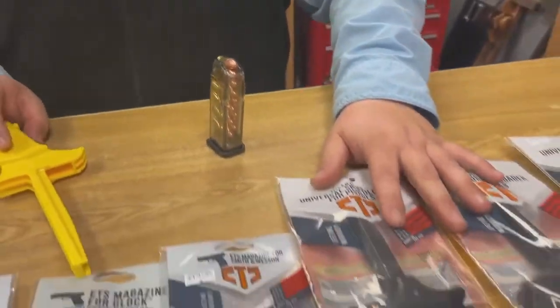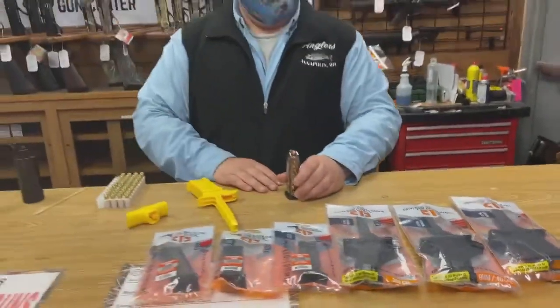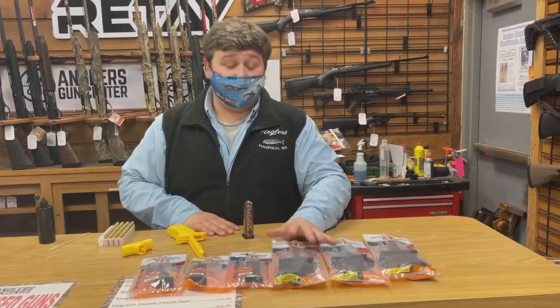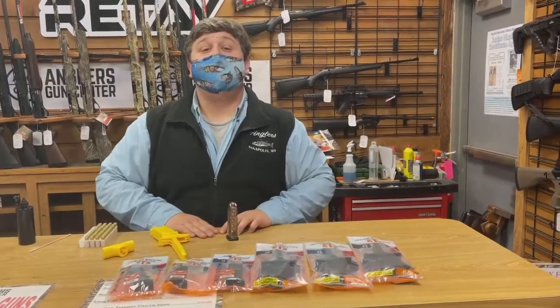We have plenty of them in stock right now. They're pretty cool — as you can see, I just loaded that magazine very quickly. These are good for single and double stack magazines of just about every brand. They work really well, so stop on in and give them a look. Thanks, guys.